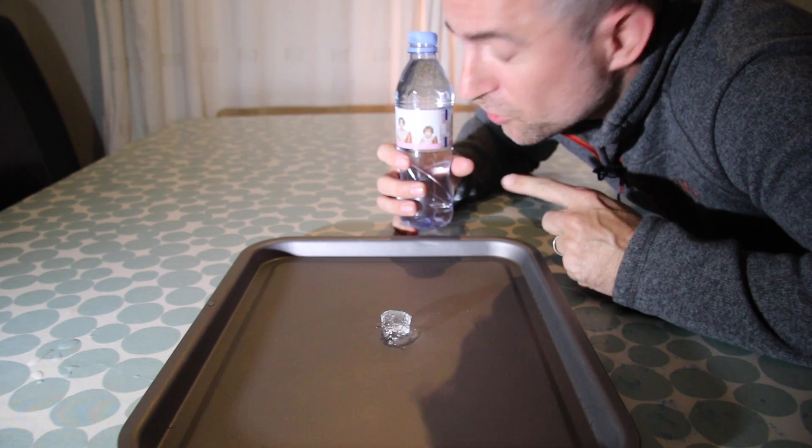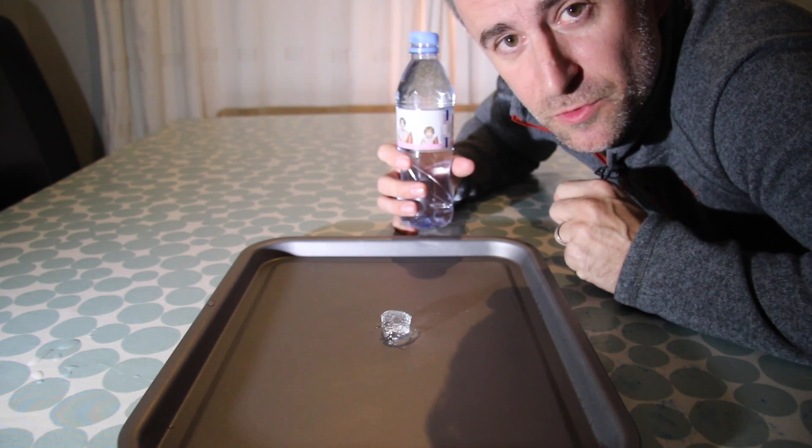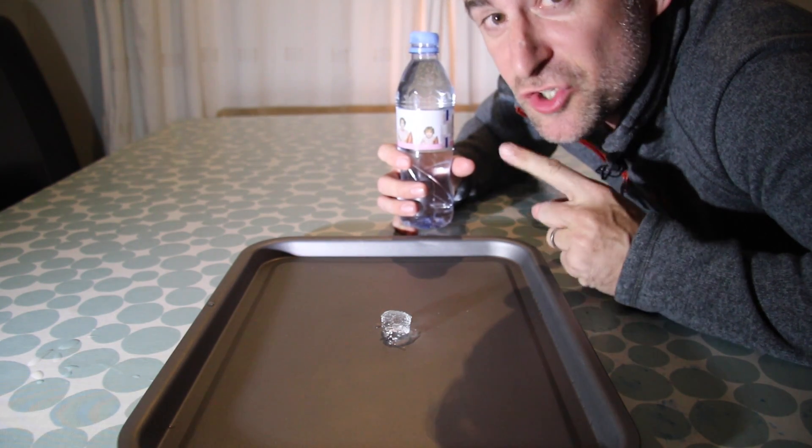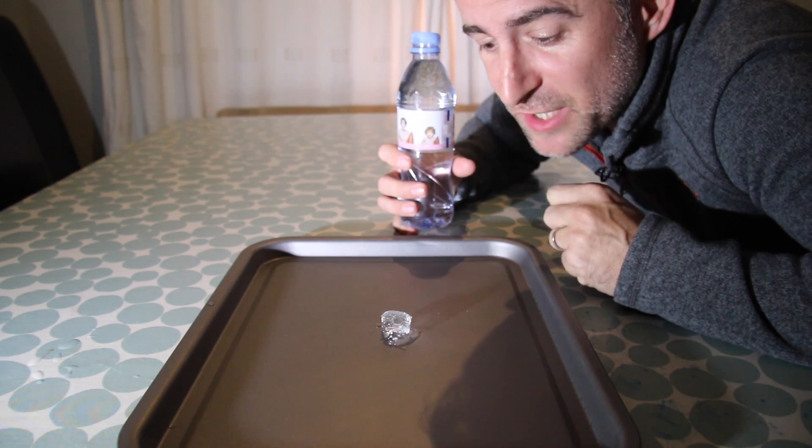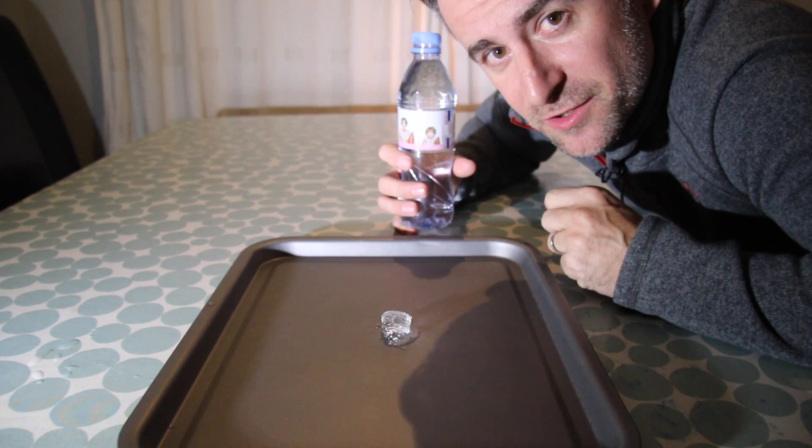So if I pour supercooled water onto an ice cube, the ice should cause the supercooled water to instantly freeze and we should get a pretty cool tower of ice.